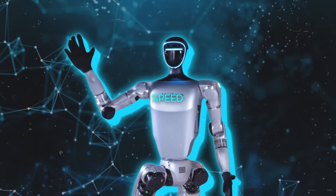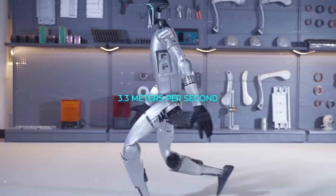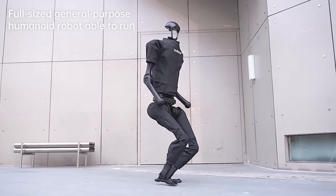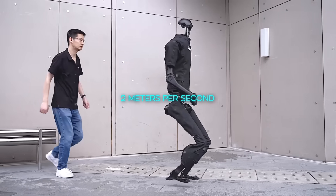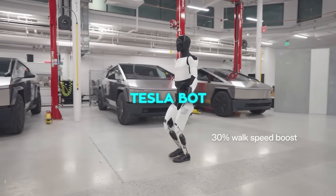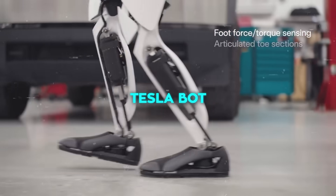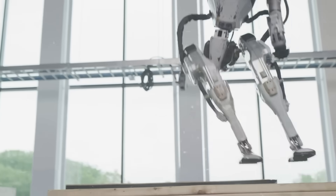The speed of the G1 is also really impressive. It can reach speeds of up to 3.3 meters per second, which is just shy of the world record set by Unitree's previous robot. For context, that's about 2 meters per second, which is almost a running pace. We haven't seen anything close to that from other humanoid robotics companies. The TeslaBot, for example, can walk pretty smoothly, but it's not moving nearly as fast as this, and I can't imagine they'd be too eager to have someone kick it around to test its stability.